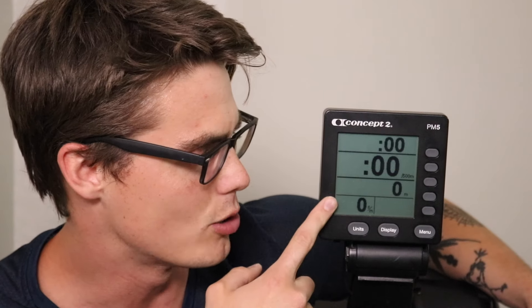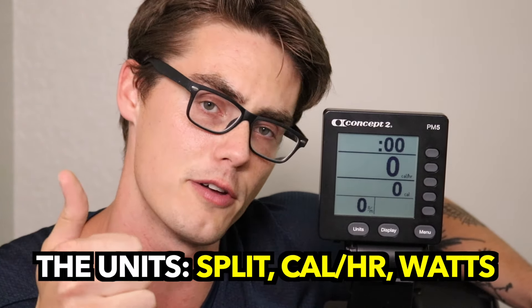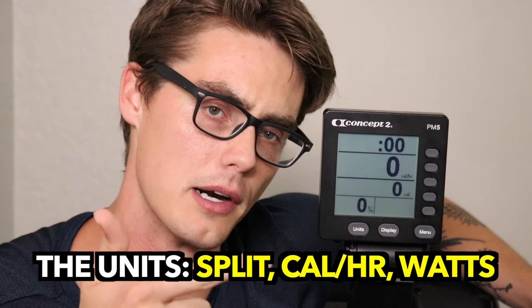We'll start on this simple, enlarged view that gives you the bare basics while rowing. You've got your time displayed on top showing how long you've been rowing. You've got your intensity shown in the center — more on that in a second. Below that is your distance, and then your strokes per minute in the bottom left-hand corner. That intensity level is where the units button comes into play, as Concept2 mainly measures rowing through split per 500 meter, calories per hour, or watts.